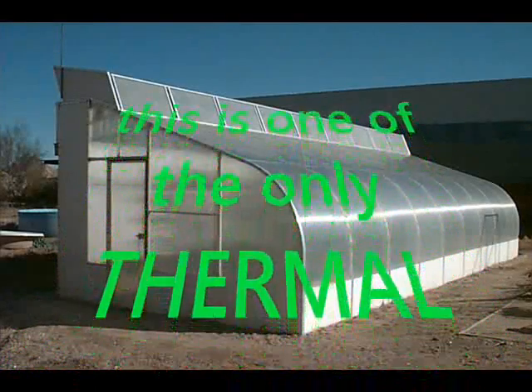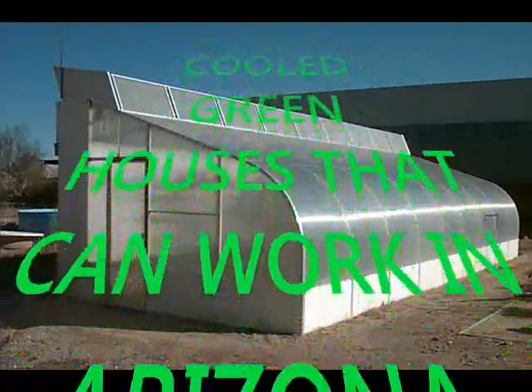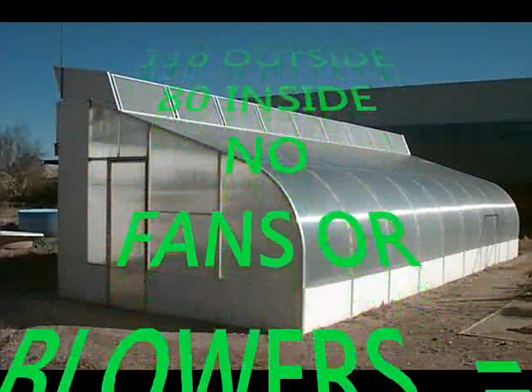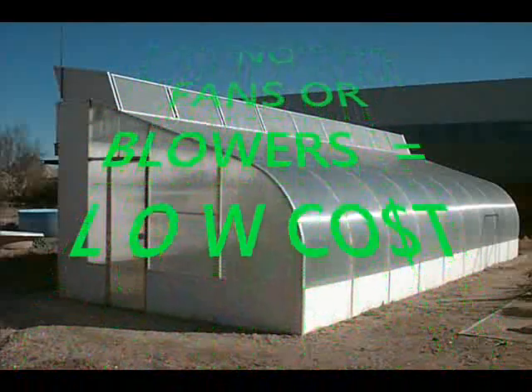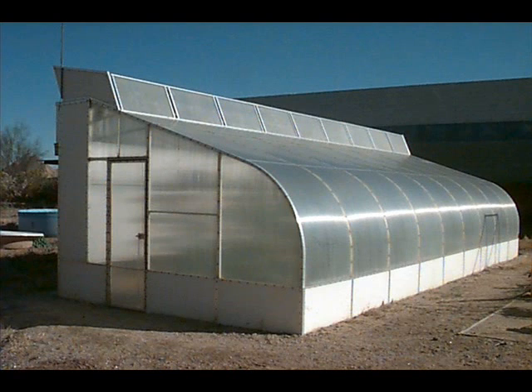This is one of the only thermal-cooled greenhouses in all of Arizona, and it worked for seven years in Arizona weather. When it's 110 degrees outside, it was 80 degrees inside with no fans or blowers. The cost was minimal — once you take away the cost of running a fan, blower, or electric products, it becomes cheap to run. We ran this greenhouse with three little aquarium pumps, the kind you see in fish tanks, and it was pennies a day to run it.